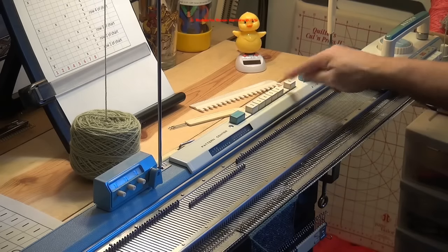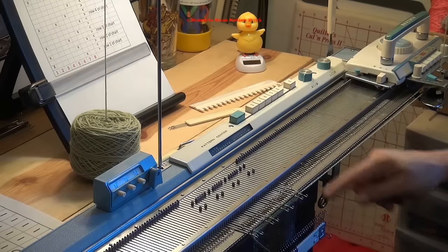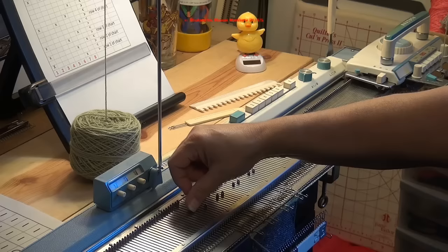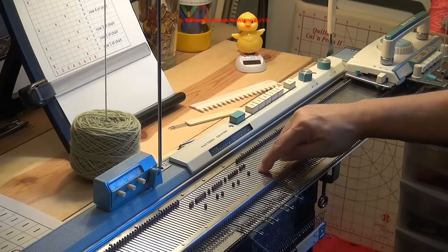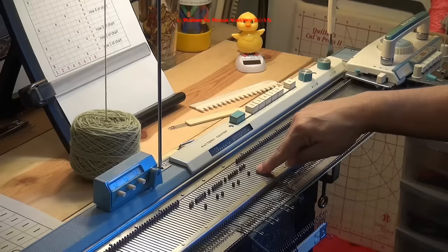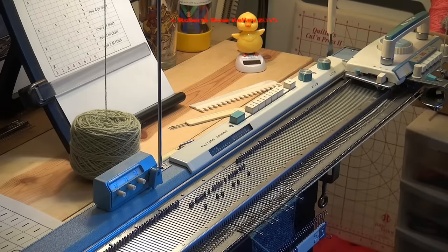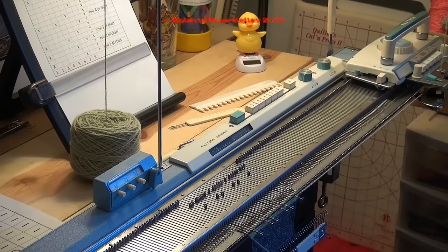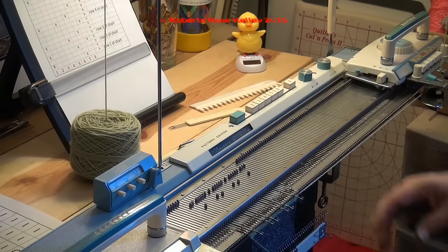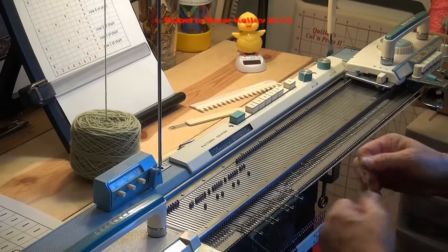I press in button one and seven. I take the handle over here so it selects the needles for me. I need to push back the end needles because I do not want the end two stitches to be transferred — those are to be knit only. On some of the newer machines you have things you can put on the bed where it will not touch those end needles. So now I take my lace carriage from left to right and it's going to transfer those stitches from those needles one over to the right.